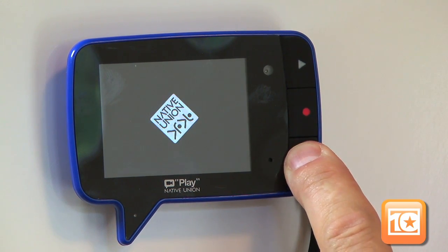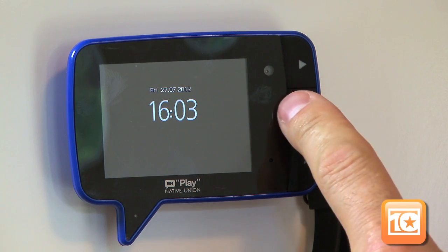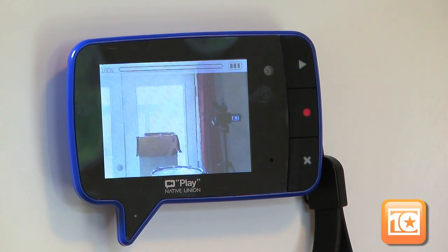Wake up the Play from its sleep mode by pressing any one of the three buttons. After it shows the date and time, press the red record button to enter its record mode. Once you see some video, press the record button again. It'll give you a countdown and when it's done, start speaking.